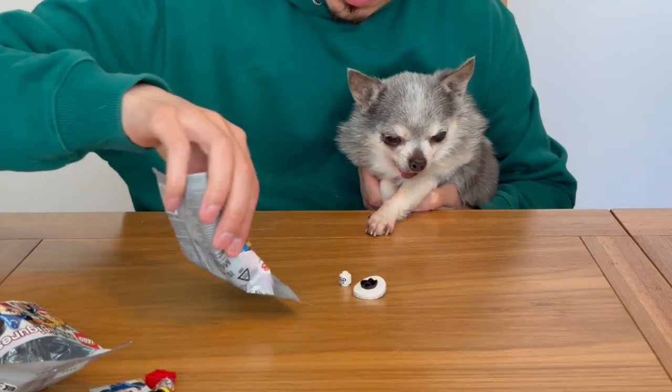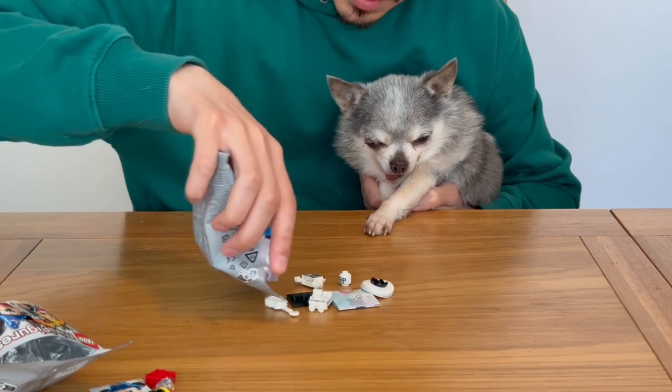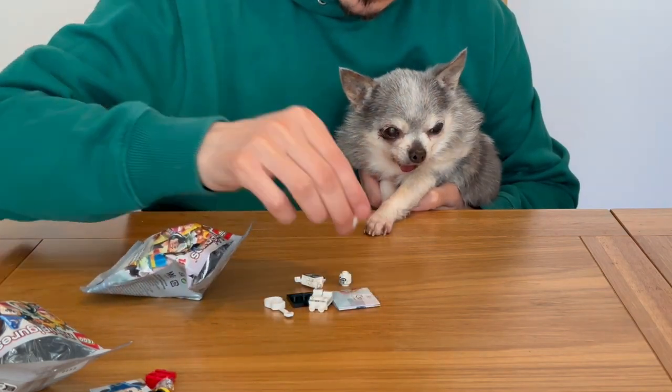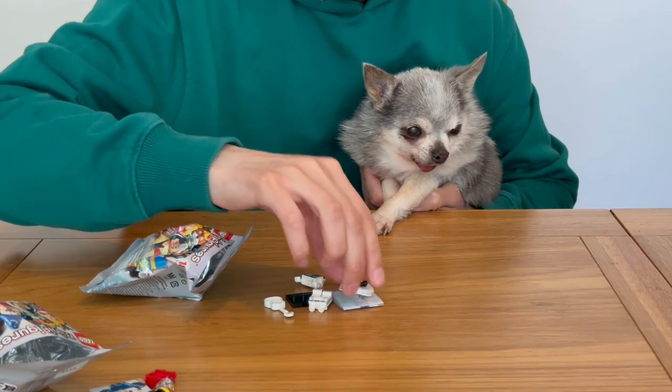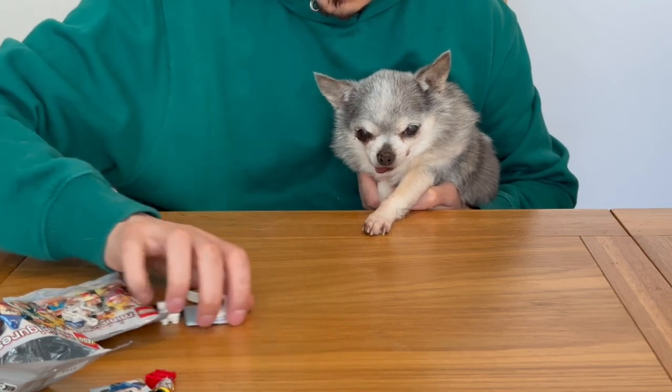I can't remember what this character's called but I just like the print detailing — it's very striking with the white and black. There's a nice sombrero there. When we have a close look once they're assembled I'll find out what that character's called, but yeah, happy to get that one.